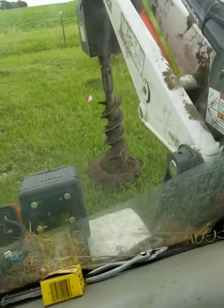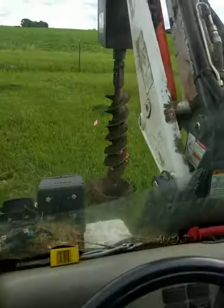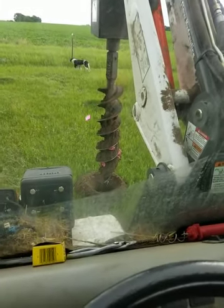I think that's as much as we're going to get out of this one too. Okay. That's how we dig holes here right now. All right, thanks for watching.